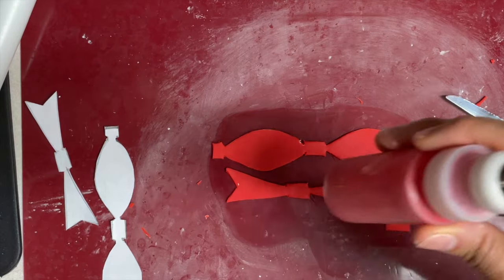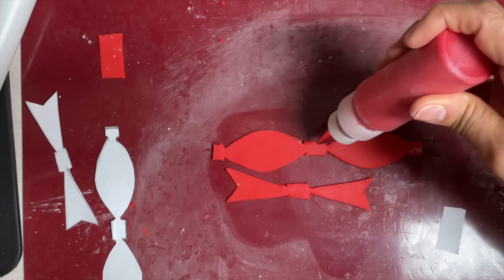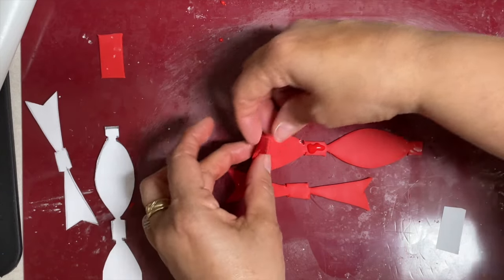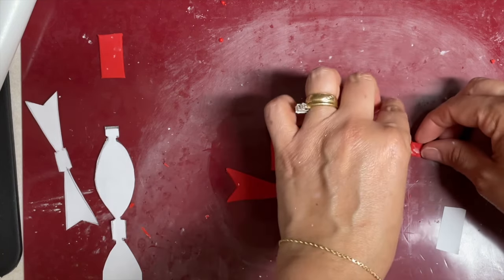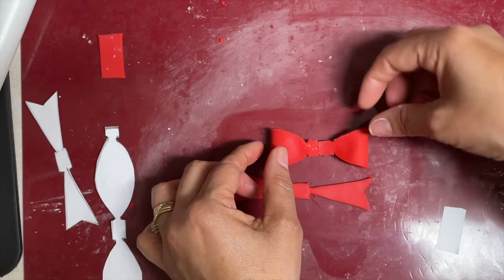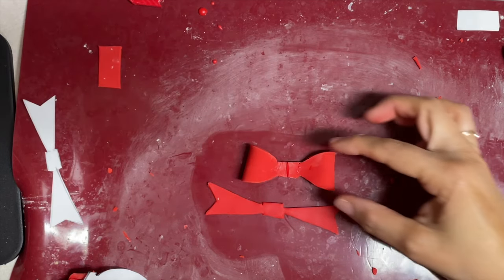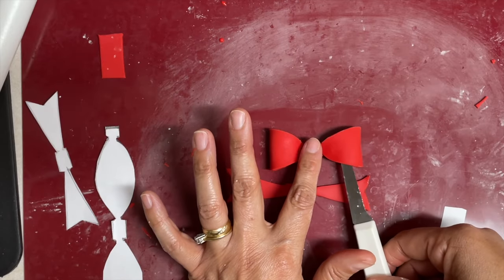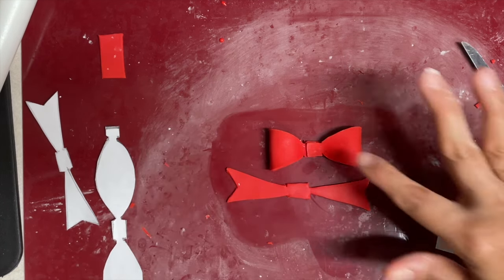Here I have a little bit of red royal icing — I am going to use it as glue. Put a little bit of icing on this part, grab this part and glue it there, then grab the other part very carefully and glue it there. Half and half. If you want it to be very puffy, just lift it and put a little bit of food-grade tissue paper, and we're going to let it dry.